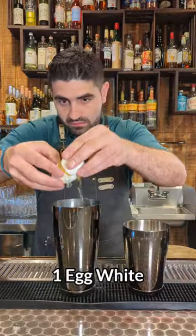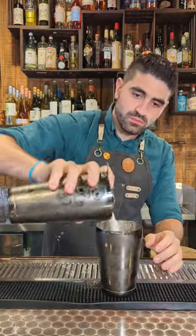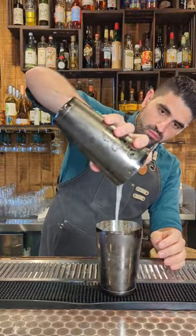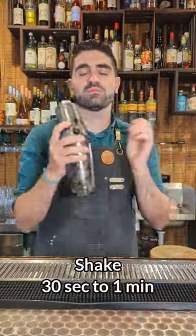We're then going to grab both of our tins and crack one egg white into the large one. We're then going to add ice to this and shake it for about 30 seconds to a minute. We're then going to strain out the ice and shake it once again for 30 seconds to a minute. This is called a reverse dry shake.